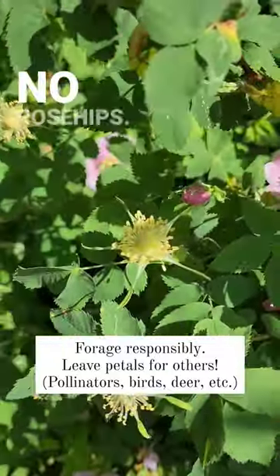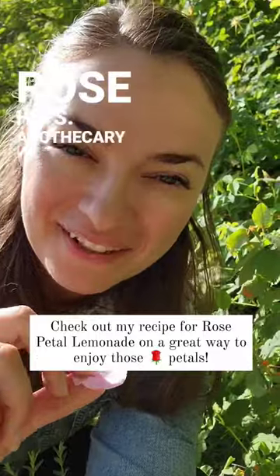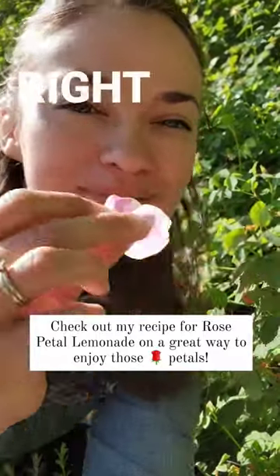Now if you take the whole bud, no rose hips. Just the petals — rose hips. I'm Apothecary Mary, and there are recipes and remedies right outside your door.